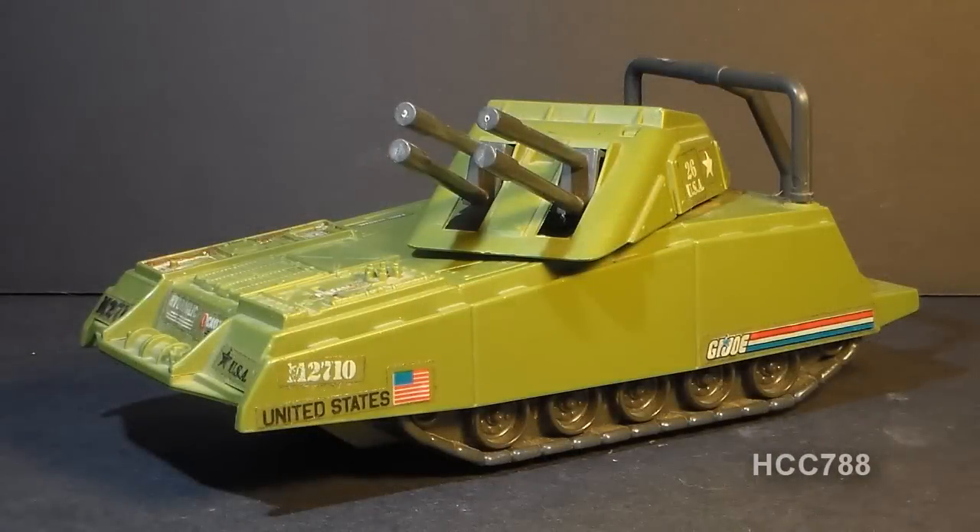So with all that out of the way, let's get to this week's review. Lately I've done a lot of figure reviews and haven't done many vehicles, so it's time to get back to reviewing a vehicle. I can't neglect the smaller vehicles, and that's what we're gonna do this week. We're gonna look at the 1985 G.I. Joe mini tank, the Armadillo.